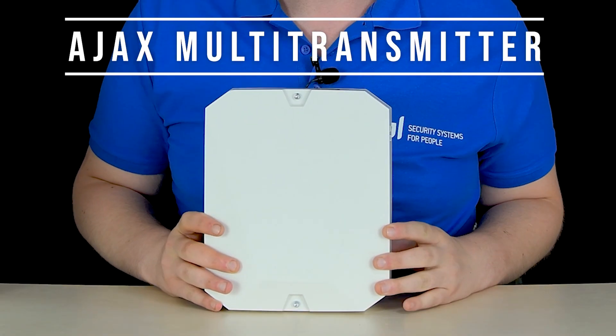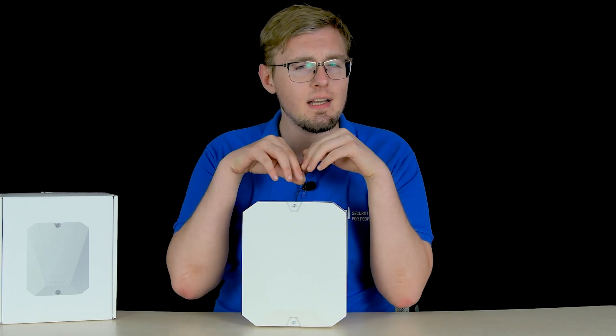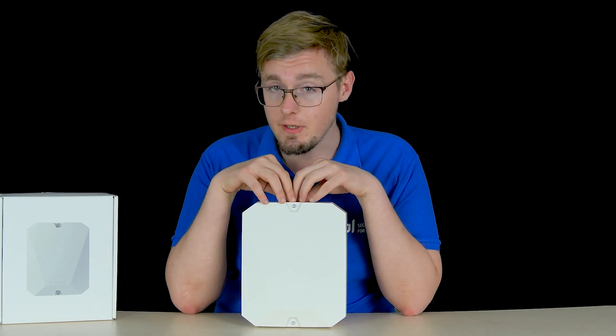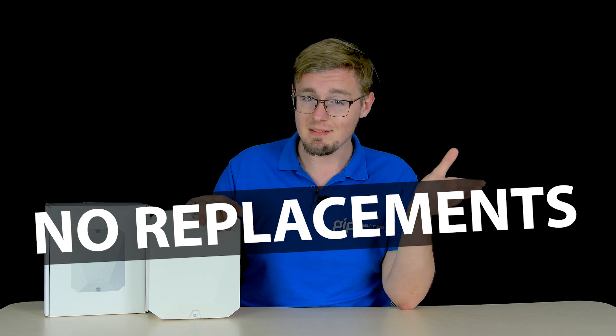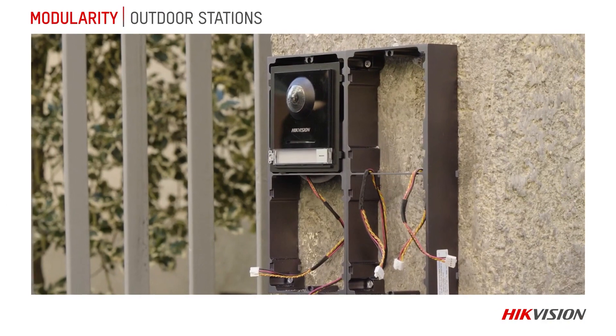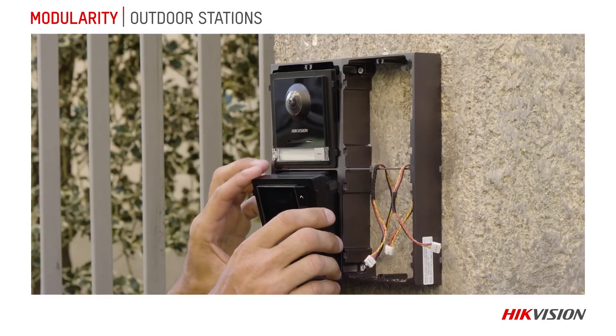Ajax Systems want to take over the market share of wired alarm system manufacturers — but in a good way, in a customer-focused way. It became completely obvious when I got my hands on the new Ajax Multi-Transmitter. They came up with how to convert your retro-mounted, decades-old wired alarm system into a wireless one with no replacements and demolitions — the same approach we saw happen earlier in the intercoms and door phones market. Why not replicate it with alarm systems?